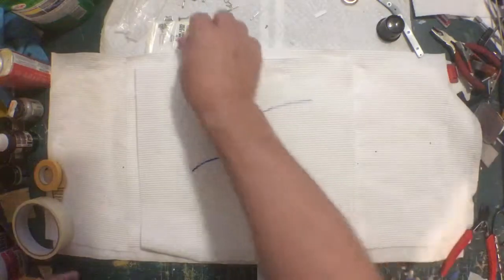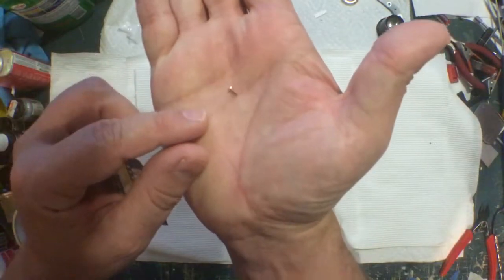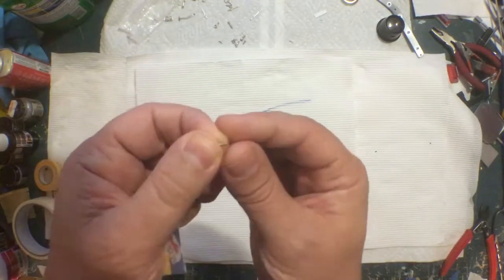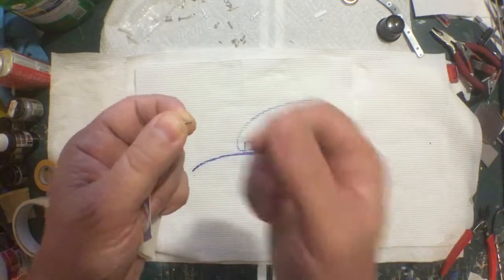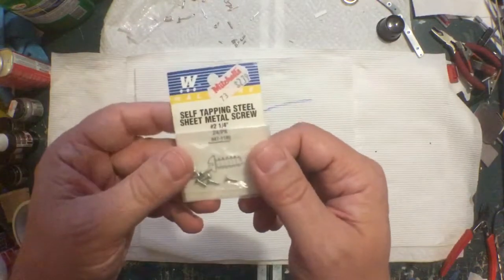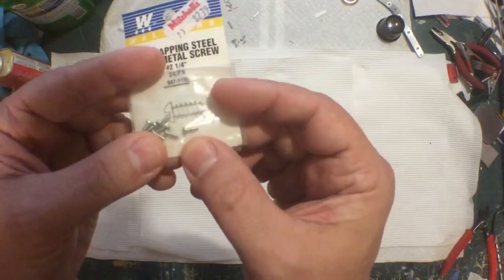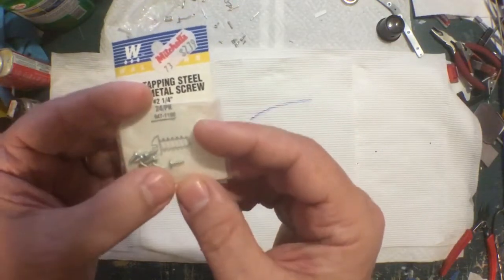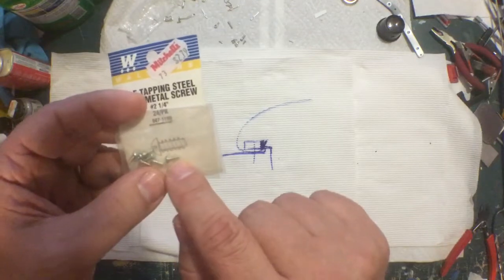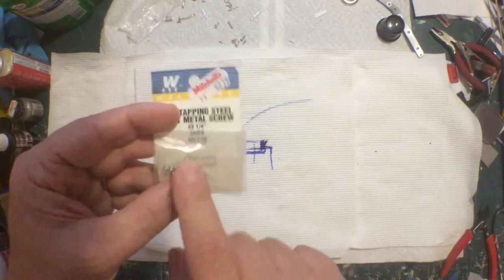Speaking of screws, the screws they tell you to use — I think they're the 115 screws in the bags — are more of a machine thread; they're not going to bite into the plastic very well, and they aren't long enough. I put one in and it just wasn't grabbing anything. I used self-tapping sheet metal screws, number two and a quarter — those have a more aggressive thread, they bite into the plastic, and they're just a tiny bit longer. When screwed in tight you've got maybe half a thread poking out the top — these worked out perfect.